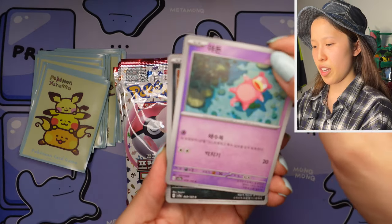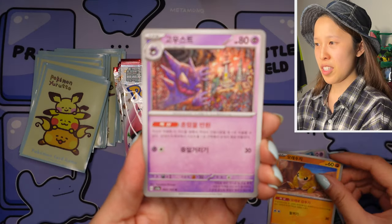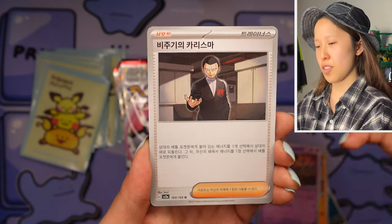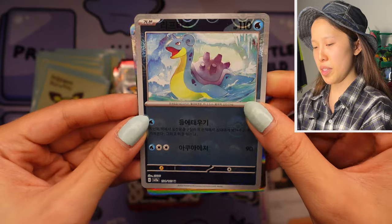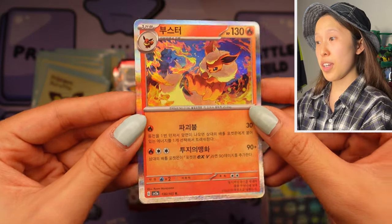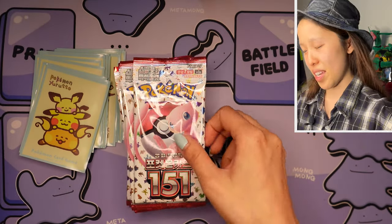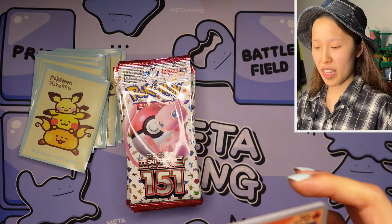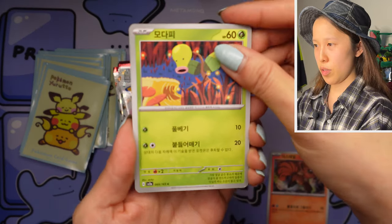I think I actually did get Abra — oh, very cute Slowpoke, or Yadon in Korean, same as the Japanese name. Sandshrew. We have Haunter by Komiya — the whole Gastly, Haunter, Gengar line is by Komiya. Oh, Lapras — lovely, not Master Ball but a lovely Poké Ball reverse holo. And another Booster — Flareon — I love that artwork, the non-reverse holo this time. I pulled that before with the reverse holo.